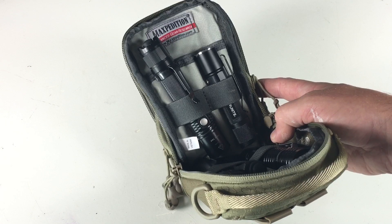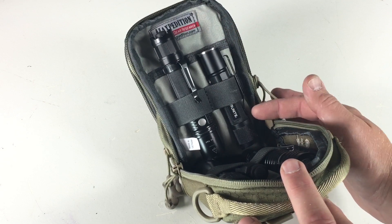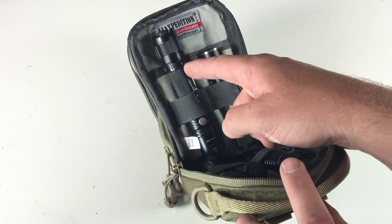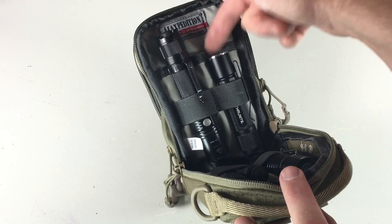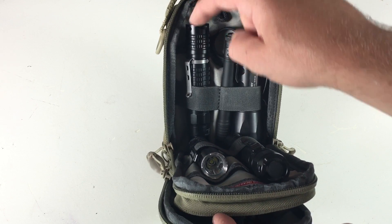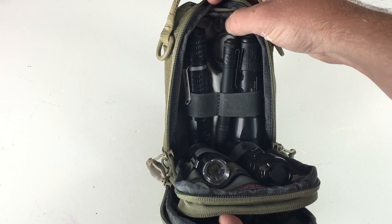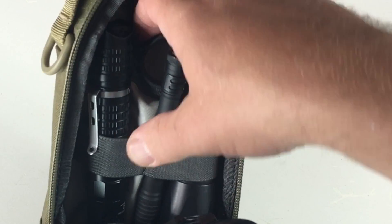Now we're in the main compartment — I have a large Fenix flashlight in here, the PD35 TAC, which is pretty big for an EDC light, and a Thrunite Archer 2A V2 — I'd call those moving toward large and medium-sized respectively. There's a pouch behind if you want to store more gear — you could fit a write-in-the-rain pad back there. Turning it around you can see two large elastic bands holding an LA Police Gear light, a Streamlight Stylus Pro, and a SureFire Fury. There's also a small loop to attach gear and another pouch behind those lights.